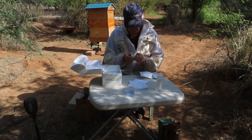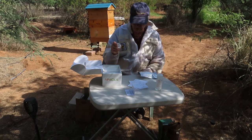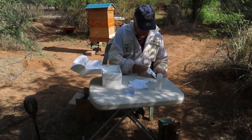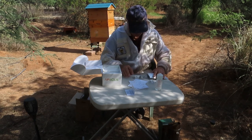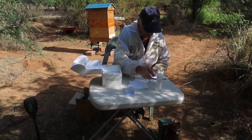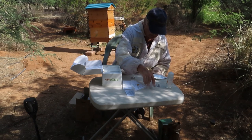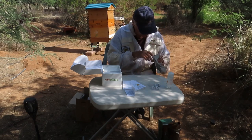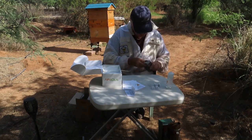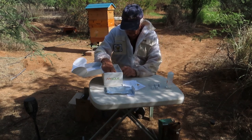Inside the box we have the little heating element that goes on the smoker — they give you five of these. You use one at a time and they're supposed to last quite a while. Then there's the main unit itself.